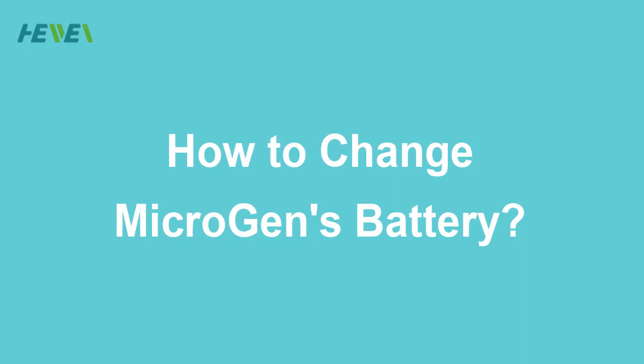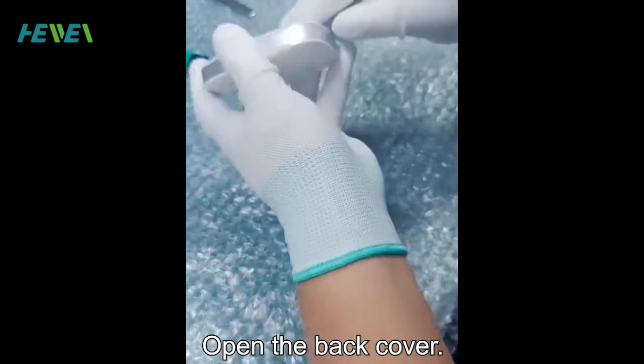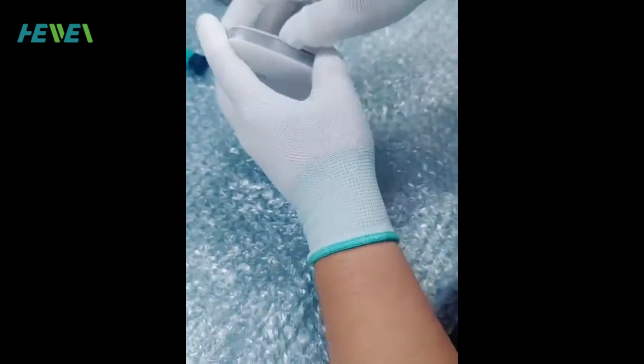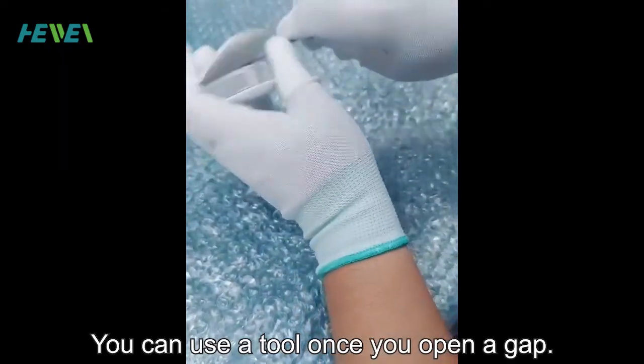How to change Microgen's battery. Open the back cover. You can use a tool once you open a gap.